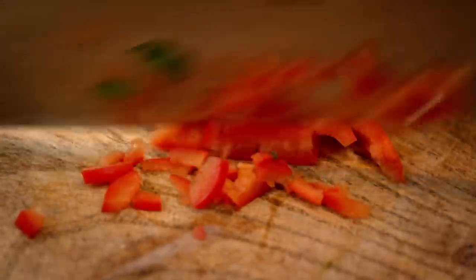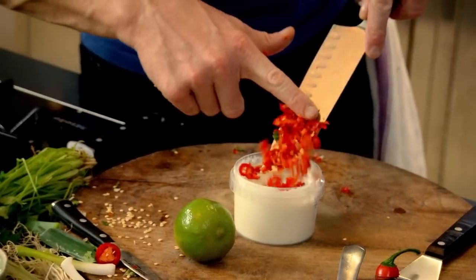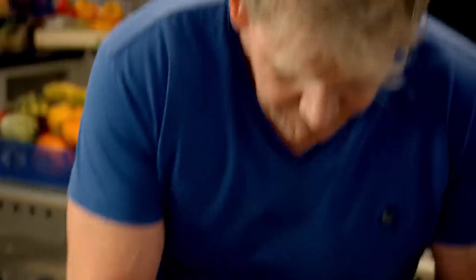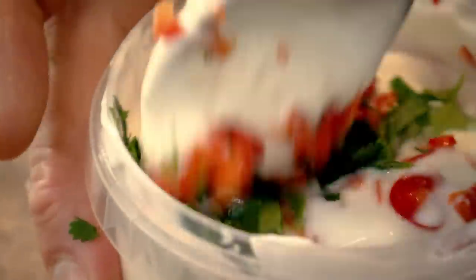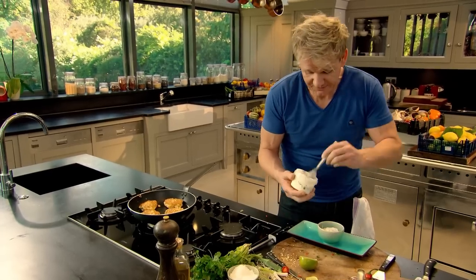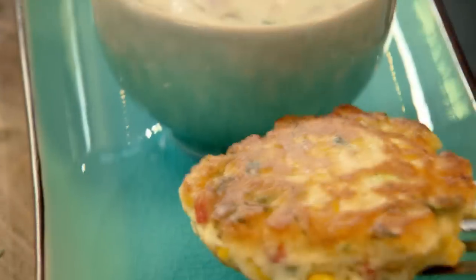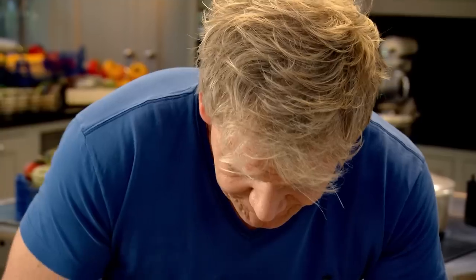Now, for the chilli yoghurt dressing. De-seed and finely chop a red chilli and add to a pot of natural yoghurt. Then some fresh lime. Finish with chopped coriander. Give that a nice mix up. The chilli just lifts it, and the lime gives it that nice tanginess. The fritters smell amazing — and with the sauce, they taste fantastic. That is such a delicious recipe using a tin of sweet corn from your cupboard. Amazing.